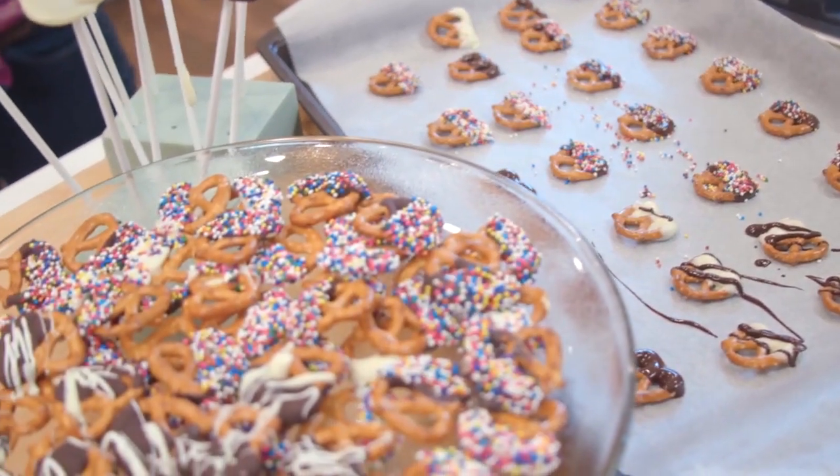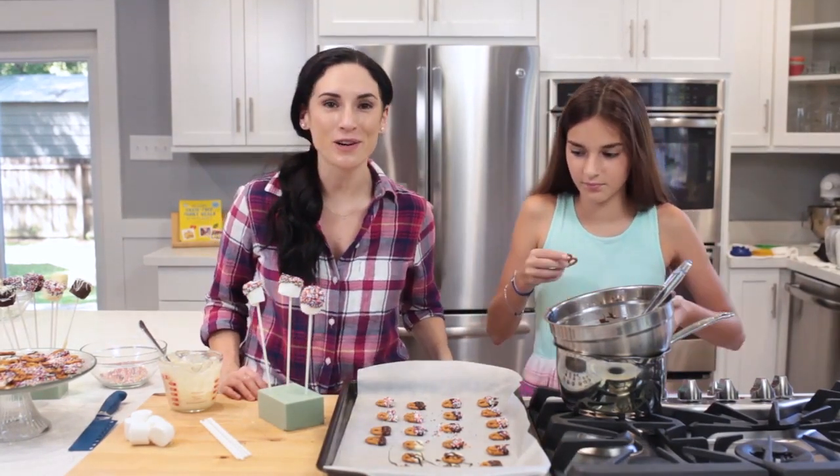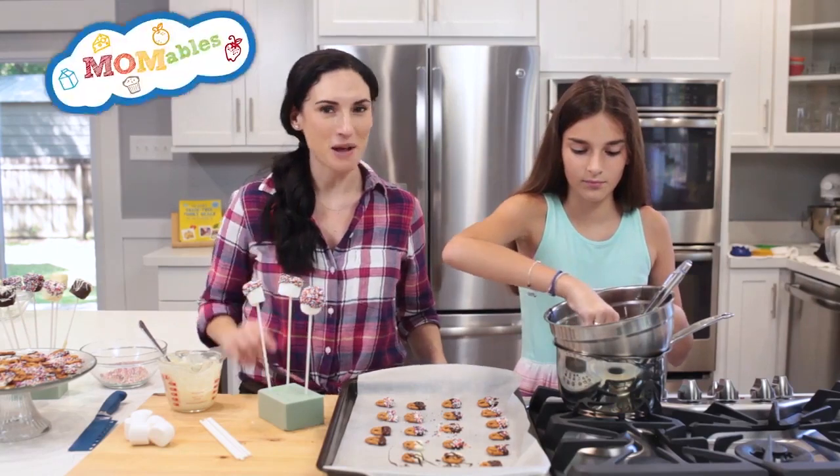And just like that, we have chocolate-covered pretzels for the party along with other treats. If you love this video, give it a thumbs up and subscribe to this channel. A new video comes out every single week. See you next time.